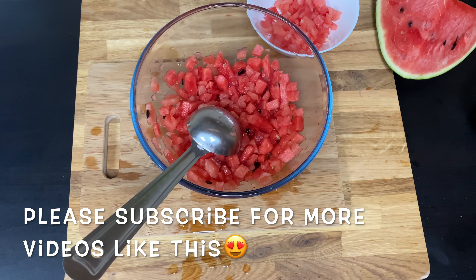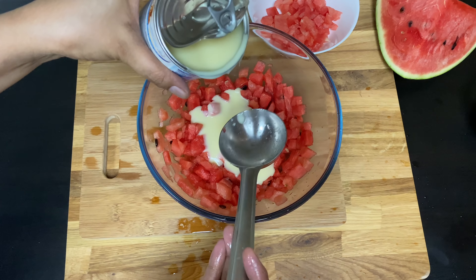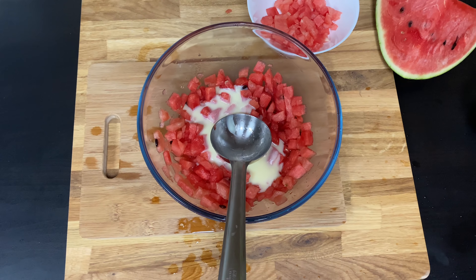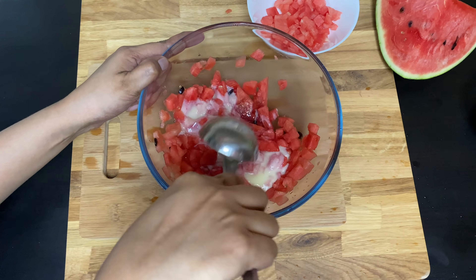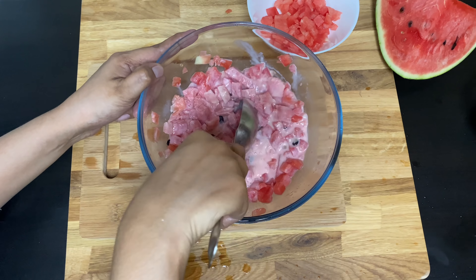Now we add the condensed milk. I will put it in the pan and taste the condensed milk — it will taste good.